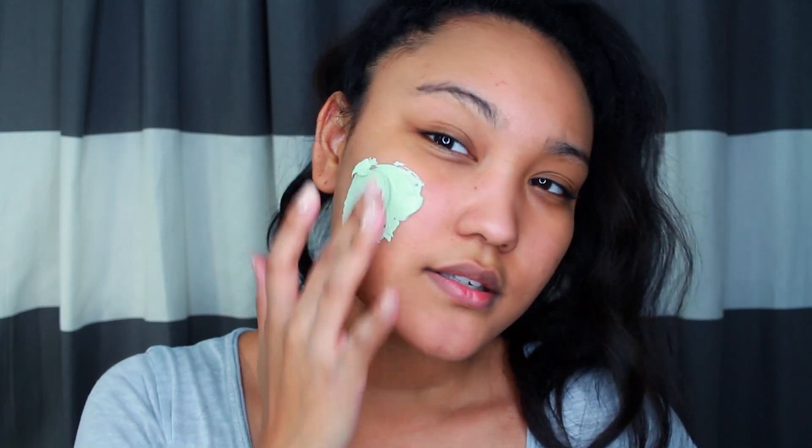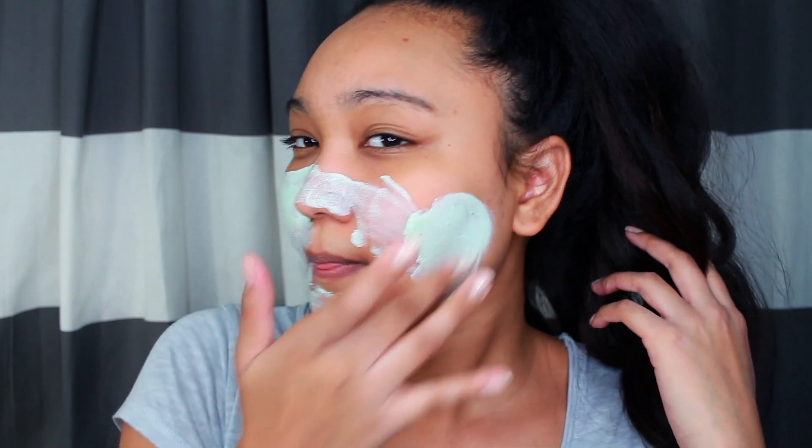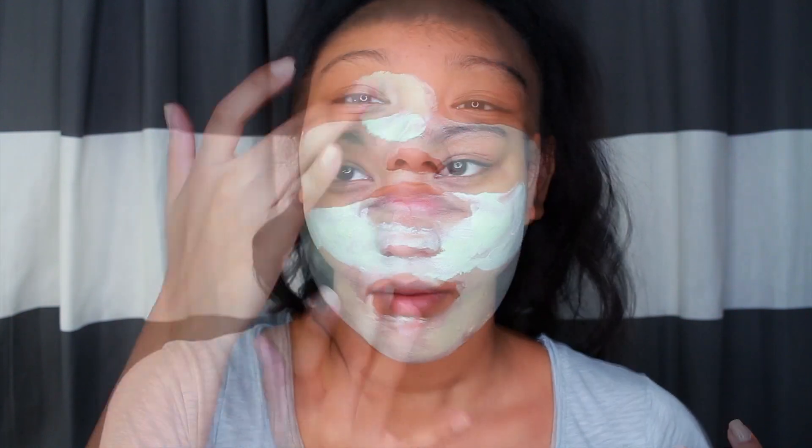I'm going to apply this — I'm sorry if I'm looking at the viewfinder, I just need to know where to put this. I'm just going to put it all on my face. As I apply it, you can definitely smell the scent, it is a little strong. I don't mind it. I don't get irritation from any type of scents, but if you do, this probably wouldn't be the right mask for you. And my forehead.